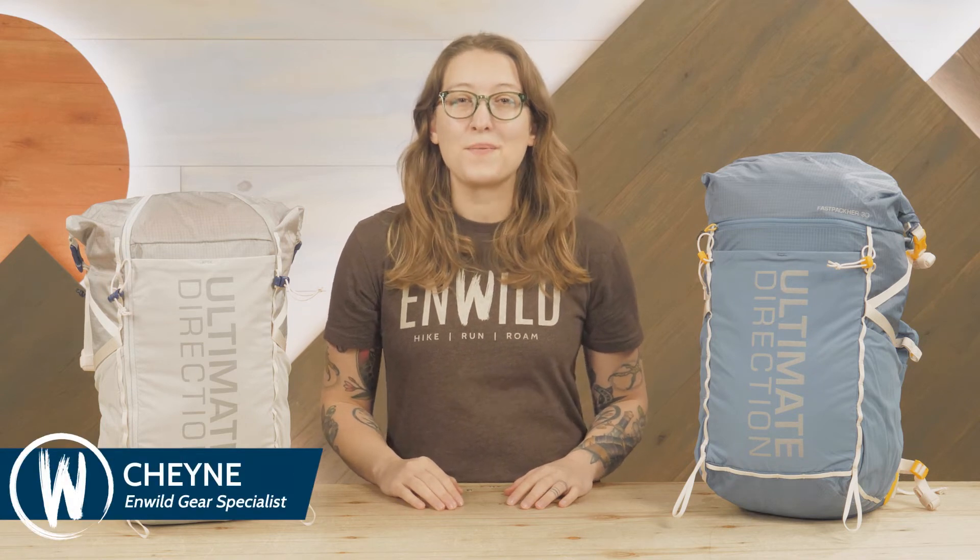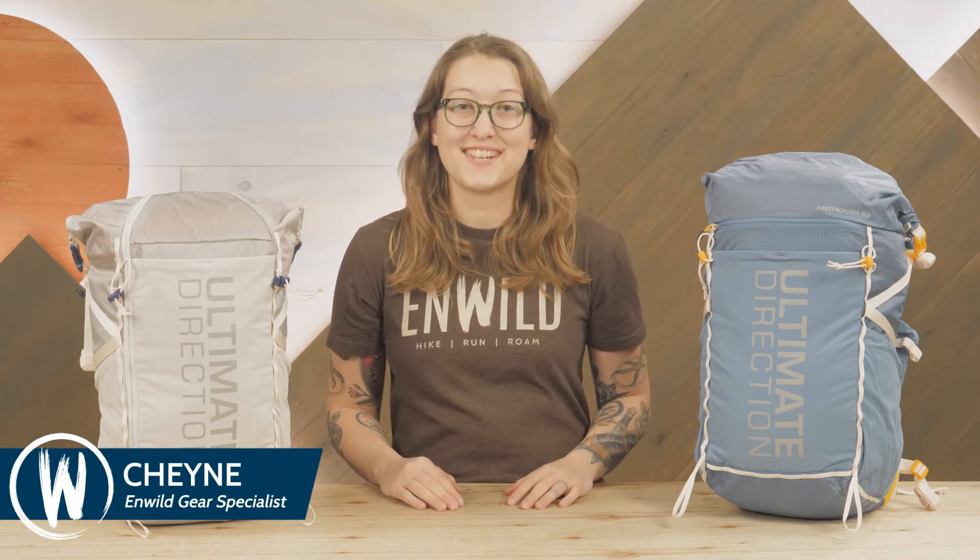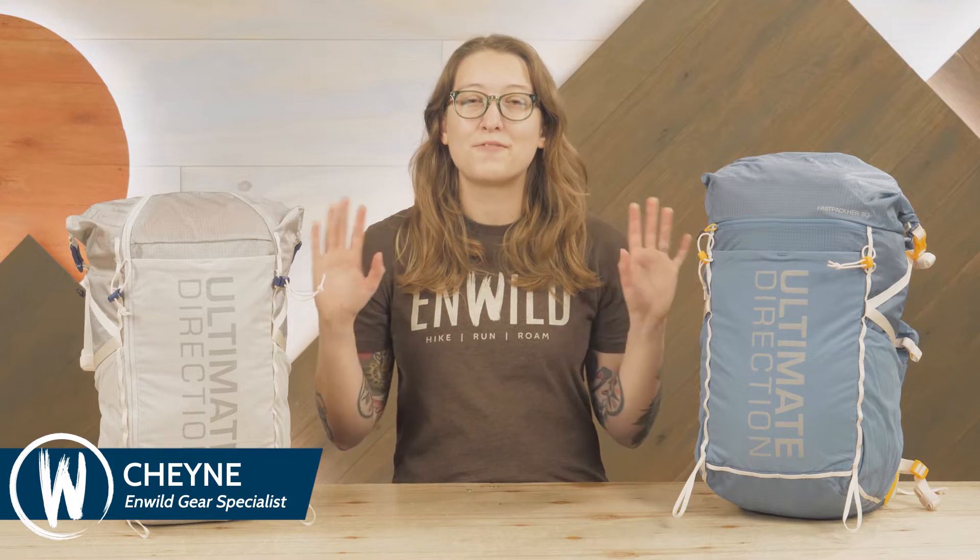Hey everyone, I'm Shane and I'm part of Enwild's team of gear specialists. Today we're taking a look at the Women's Fast Pack Her series from Ultimate Direction. These ultralight hybrid style backpacks combine all of the fast and light features of a running vest with the support and capacity of a hiking pack. Let's check out the details.